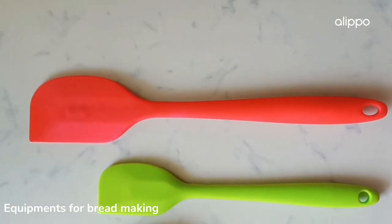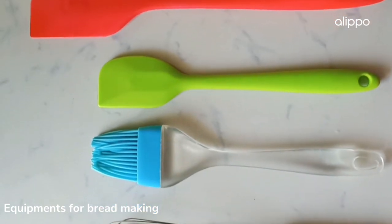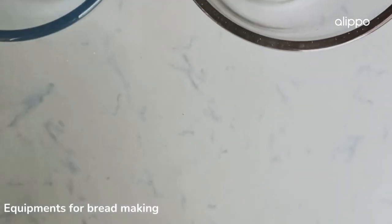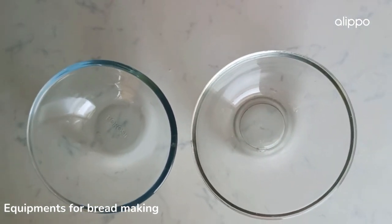In this video you will see various equipments needed for bread making. You would need some spatula and brush to brush egg wash or oil wash. After bread baking, you can brush butter or oil on the bread. You would also need some bowls to mix ingredients.